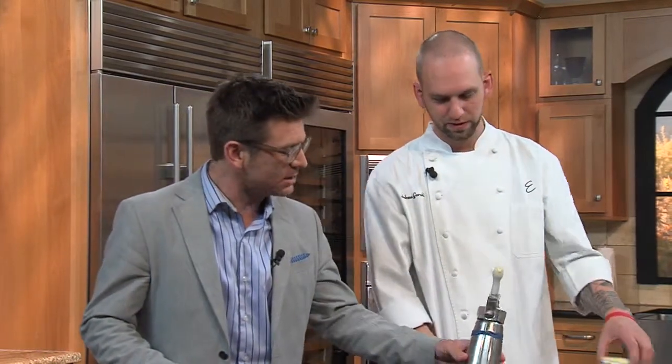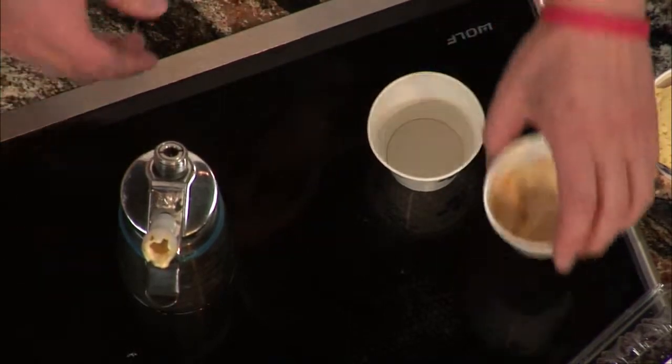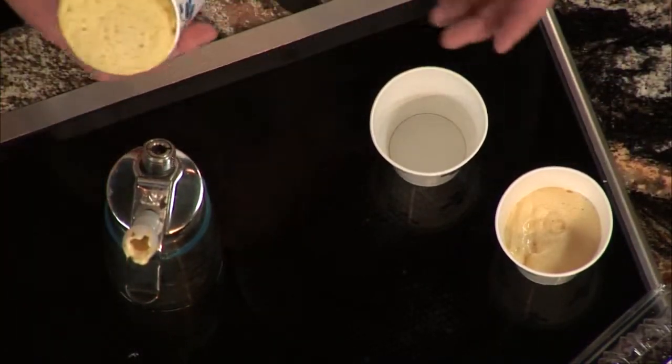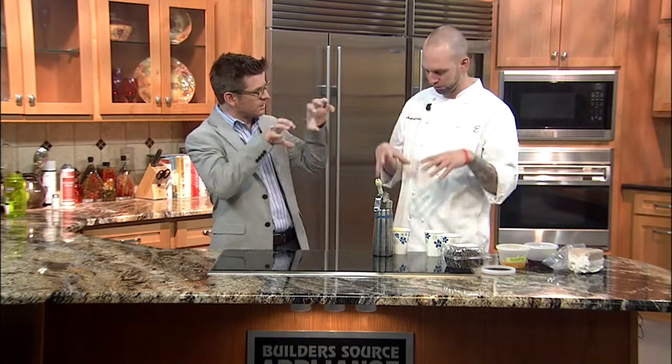We're back in the kitchen with Chef Andrew Gorski of Elaine's. During the little tease we had there, you were using this little contraption — what is this? So it's a canister for NO2. At Elaine's, we do a little play on brioche — classical brioche, eggs, butter, flour. What we're doing here is we're aerating it, and we actually microwave it. It only takes a minute to microwave and you have bread. We call it airbread at Elaine's, or brioche.